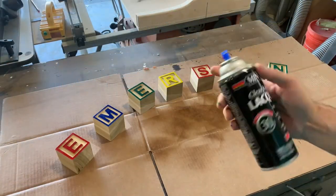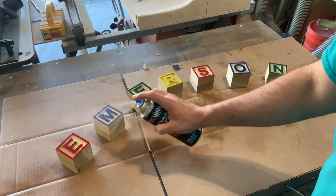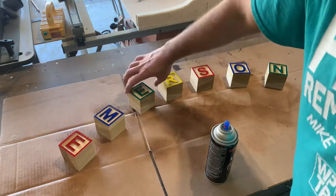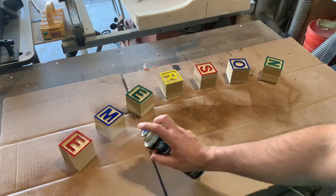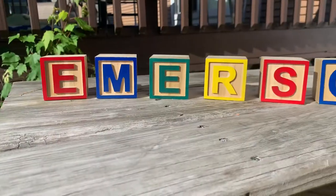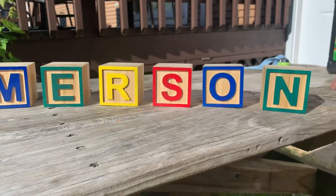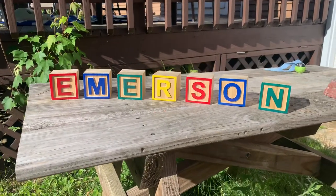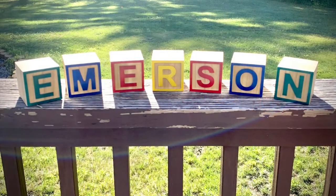Those came out pretty good — a little cleaning up to do with a brass brush but not too much. As far as finishing goes, my daughter's not going to be playing with these so I'm just going to use some lacquer since they'll be on display on a shelf. A few coats of lacquer and that's it for this project. Hope you guys enjoyed — leave any questions or comments down below and don't forget to like and subscribe. Thanks! See you next time!